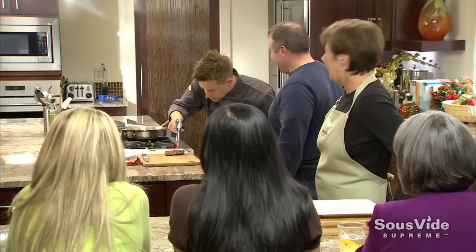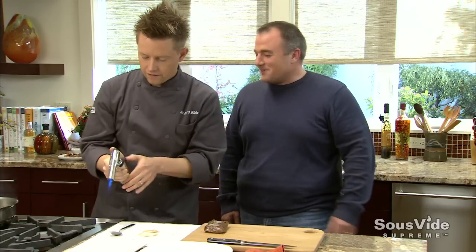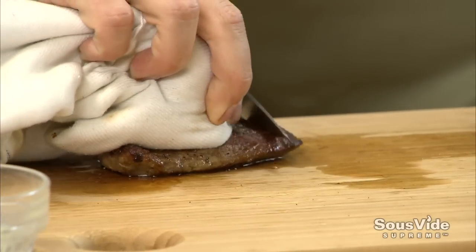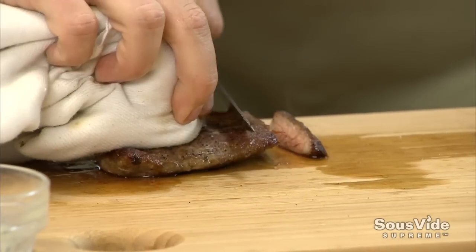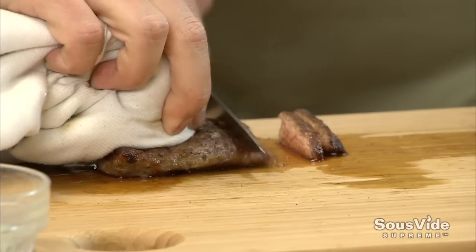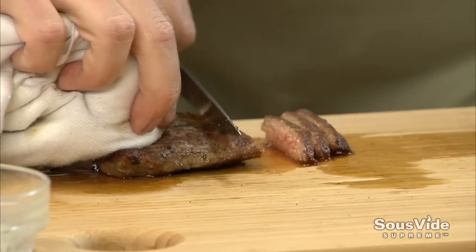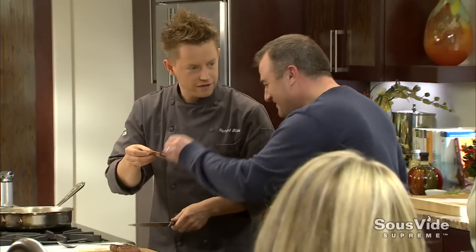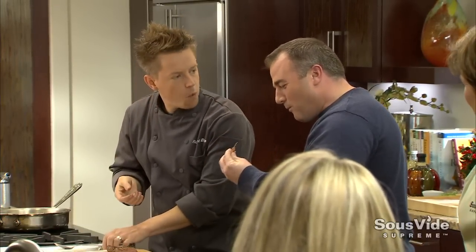It is going to be pink in the middle, of course, because we're using the sous vide supreme - the temperature is precise right to the middle. We have the edge and the browning of the grill, and the beautiful texture in the middle. Look at that - perfectly pink. Wow, that is awesome.